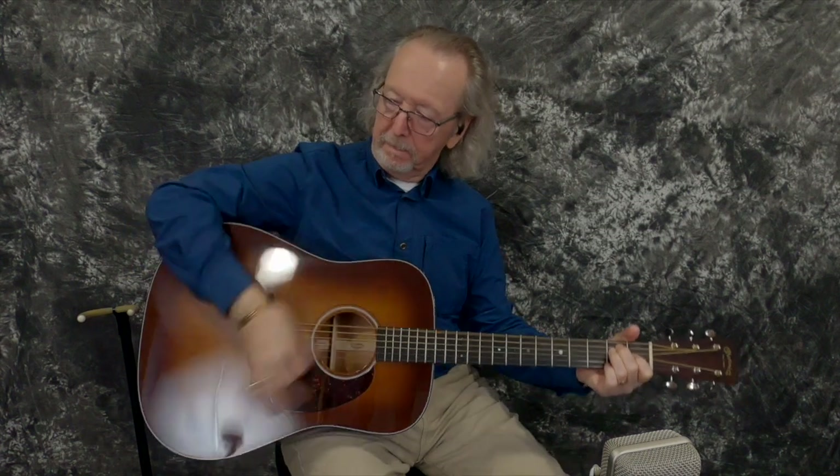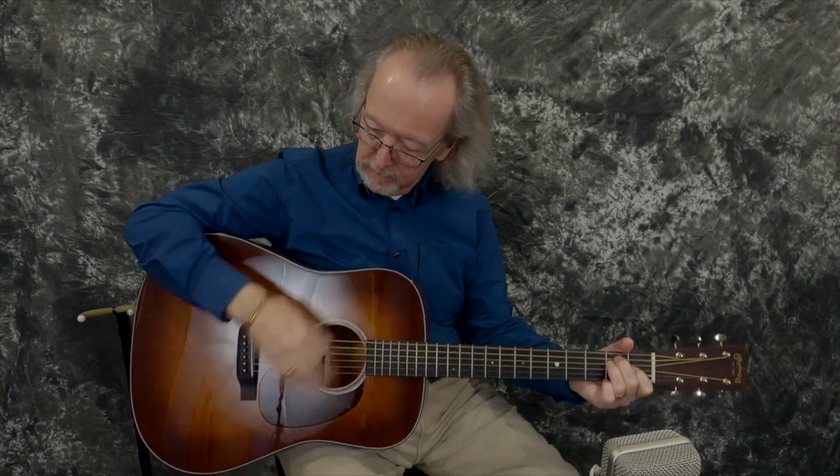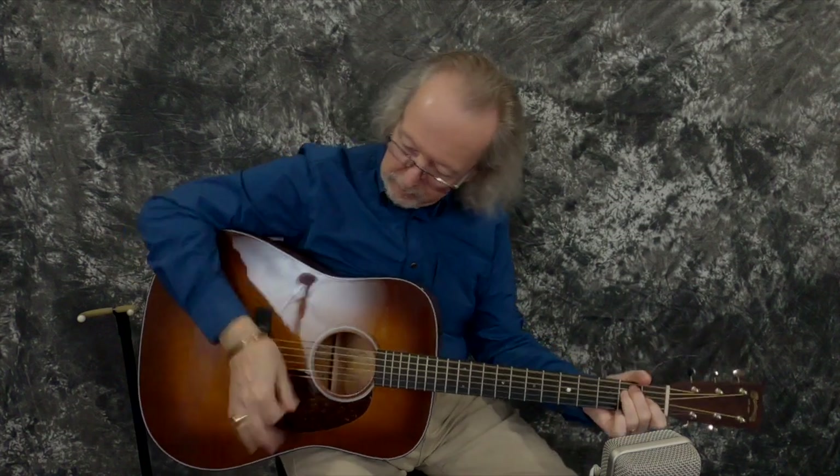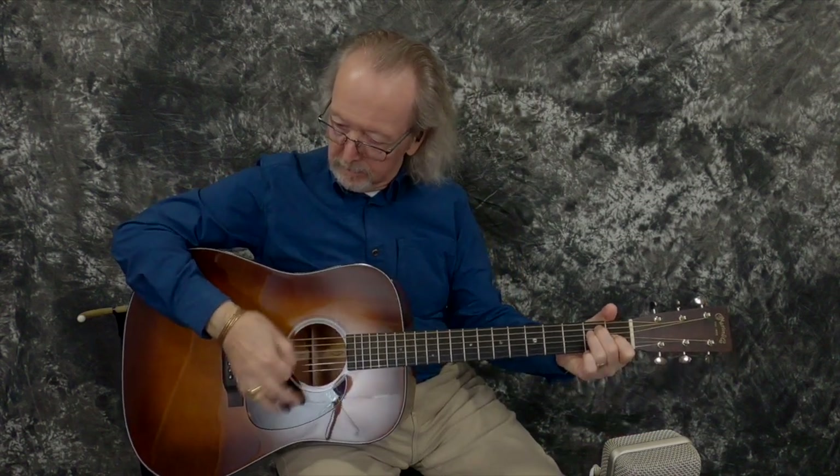Are we recording? We're recording. Hey everybody, Lawman Mike with www.lawmanguitars.com. Have I got a cool, cool, cool guitar for you.